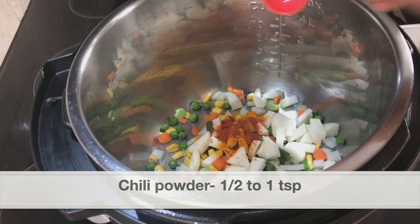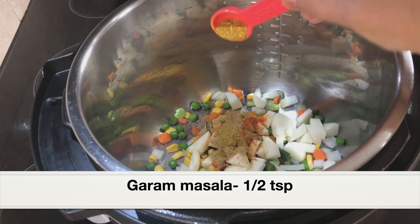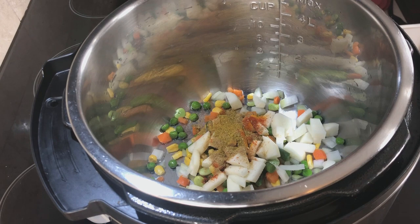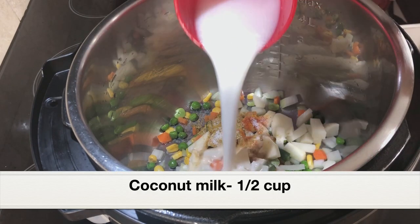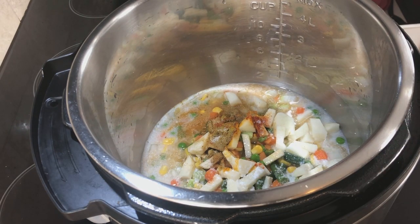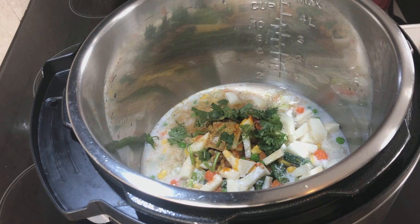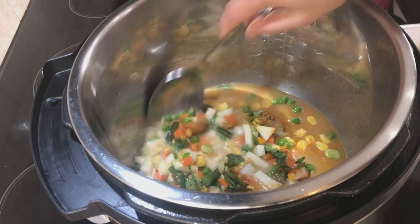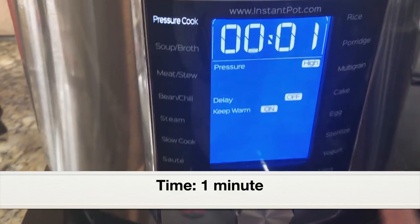Adding one teaspoon coriander powder, half teaspoon garam masala, and one teaspoon salt. Next, adding half cup coconut milk and half cup water — if you prefer, you can use one full cup coconut milk, but here I'm using a combination. Adding some chopped cilantro, about two tablespoons. Give everything a good mix. Close the pot with the lid, select the pressure cook setting, set the time to one minute at high pressure, and click start.